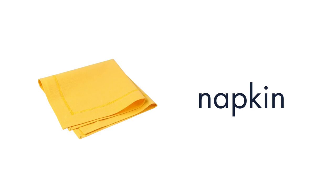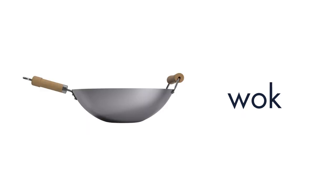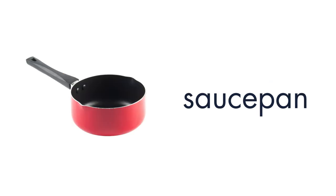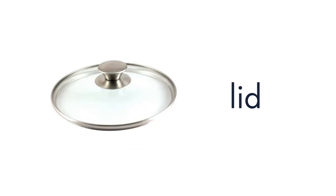Napkin. Frying Pan. Wok. Saucepan. Pot. Lid.